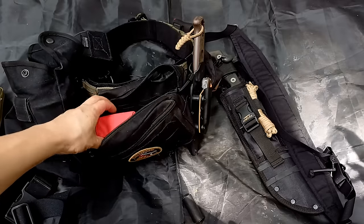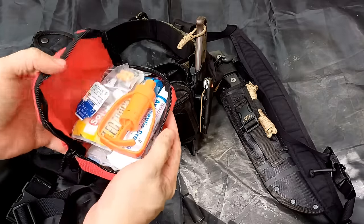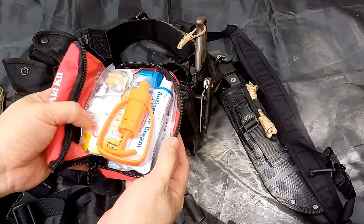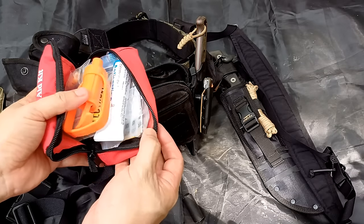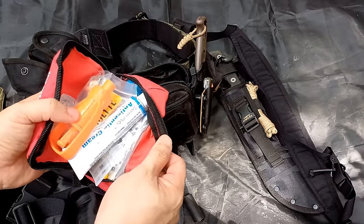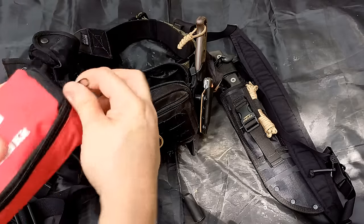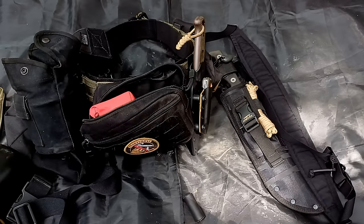In my back pouch is my first aid kit, and it's pretty comprehensive. I've shown this before so I won't go into too much detail, but it's got everything you need: sting bite kit, antiseptic cream, extra contact lenses, electrolyte salts, different pills, bandages, eye drops, super glue, and all kinds of first aid items. I used to carry the first aid pouch on my pack but realized it's more important to carry it on me at all times, so I moved it to the belt.